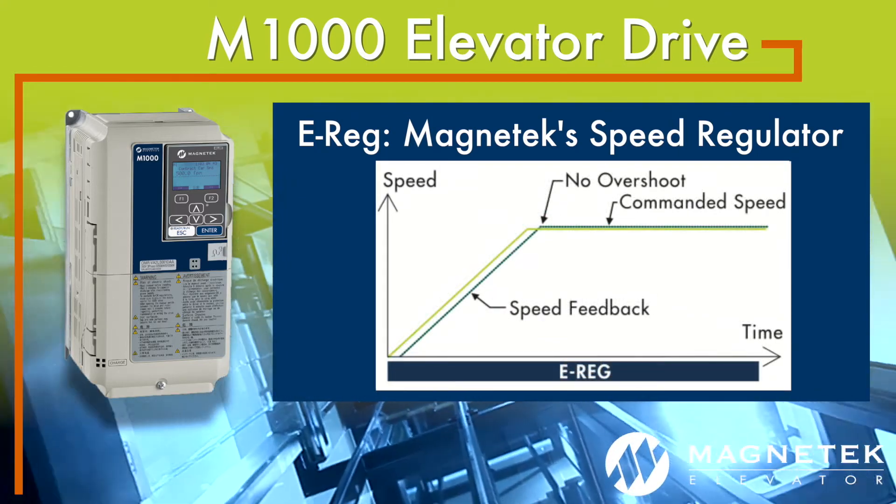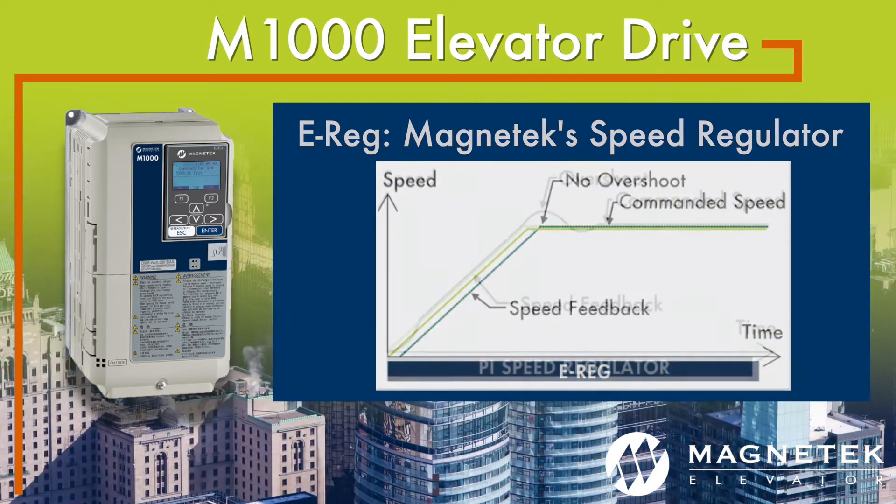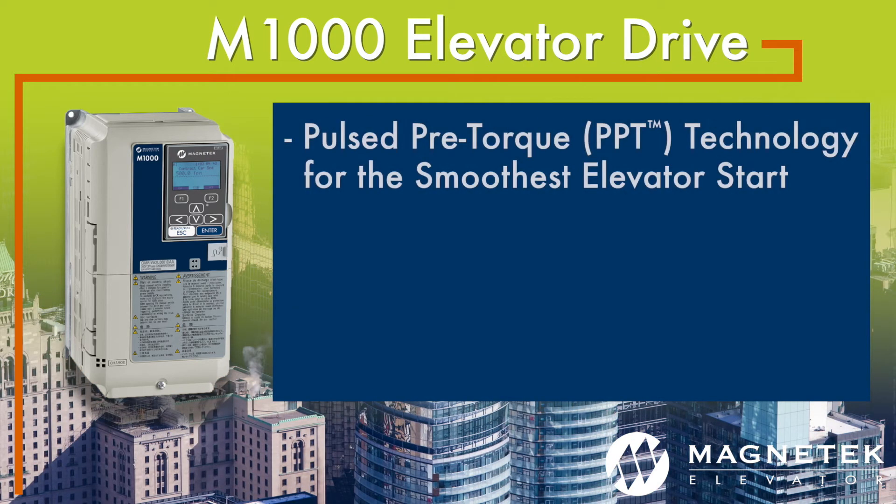With EREG, you only need to adjust two parameters: response and inertia. Also included on M1000 is anti-rollback software with pulsed pre-torque technology that results in the smoothest elevator start available.